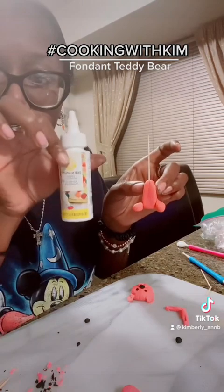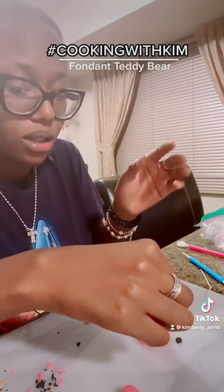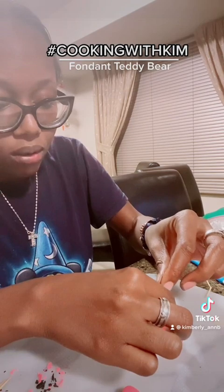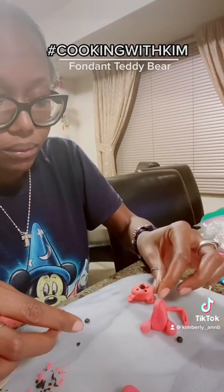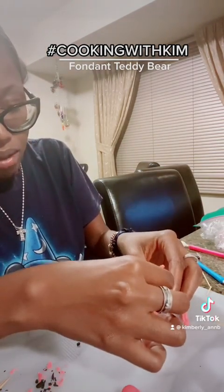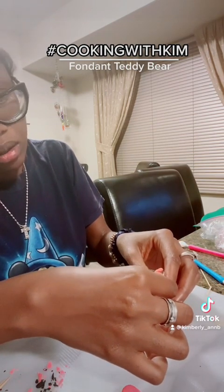I'm using some dab-and-hold because when I was trying to just press the pieces together it was doing too much. So I started putting a toothpick in and I'm gonna stick that all the way down to the bottom so it's nice and sturdy, then clip it if needed.